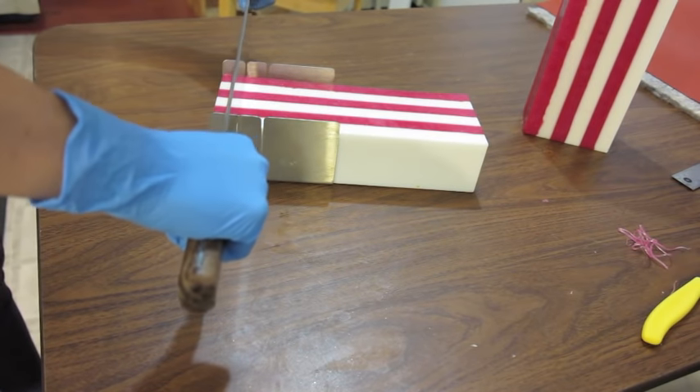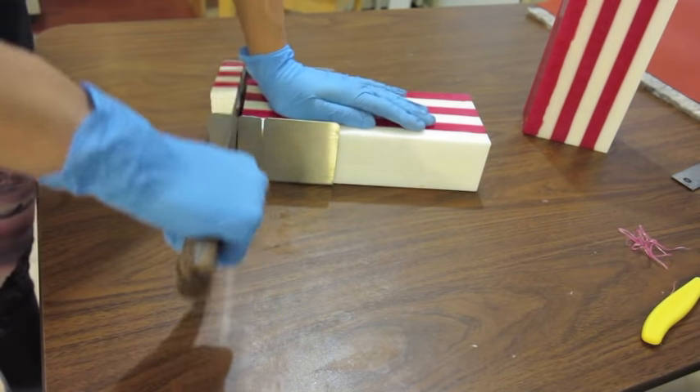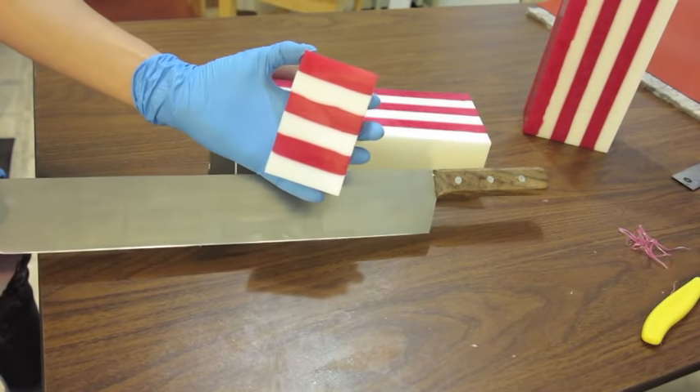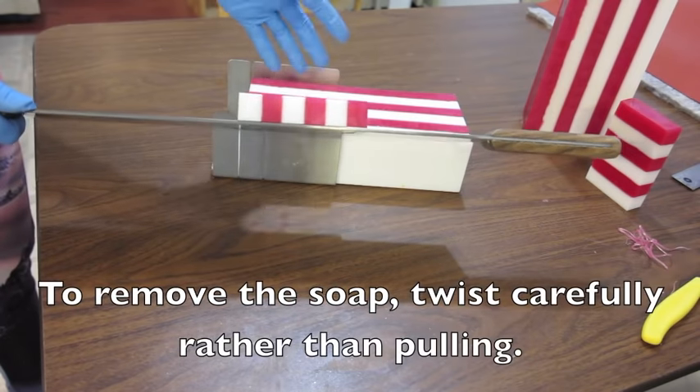I'm just going to use my big knife and push all the way down. Voila!